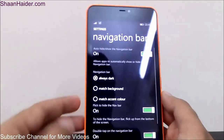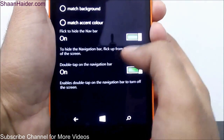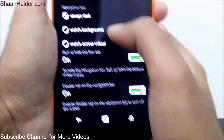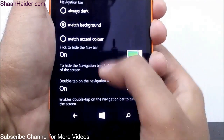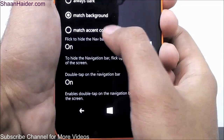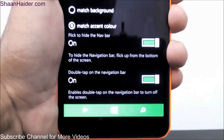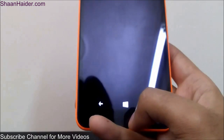You can also change the navigation bar. In the navigation bar settings, there is an option for whether you want it always dark, or you can select it to match the background, or match the accent color. For example, if the accent color is green and the navigation keys are black and white — if I set it to 'Match accent color,' it will change to green. I usually prefer to keep it dark, which looks good.